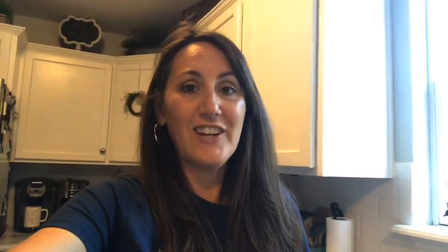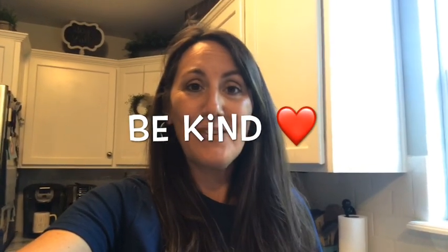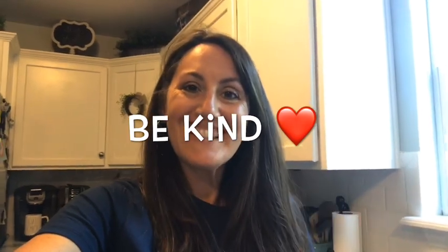If you're interested and you haven't yet subscribed, hit the subscribe button and make sure you ring the bell and hit all — that way you're notified for all the videos I post. I hope you all have a great day and I will see you all next time. Bye, guys! Thanks for watching.